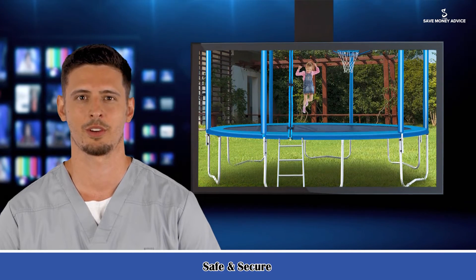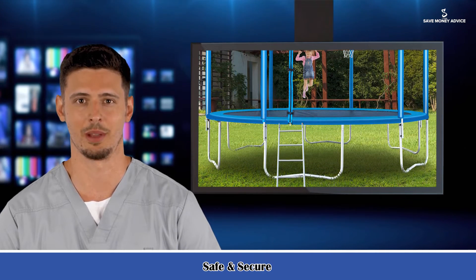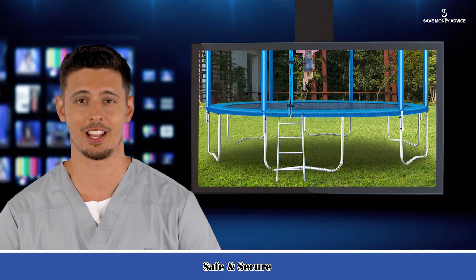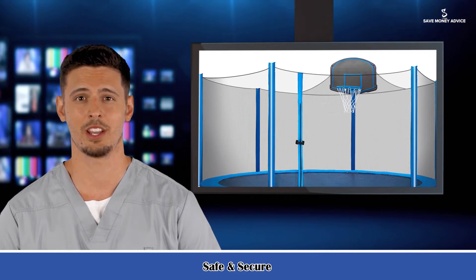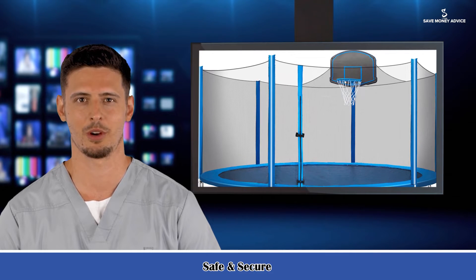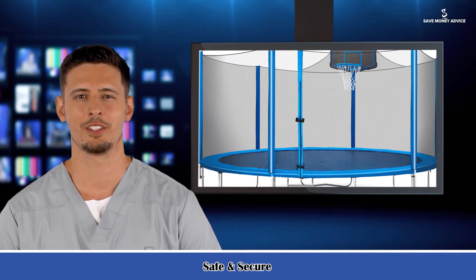This trampoline is equipped with a full-size safety cover pad, fixed by high-quality elastic bands to protect your children from any potential injuries while playing. The sturdy two-step ladder provides straight navigation on and off the trampoline. The round design of the overall edge aims to fully protect children from scratches and squeezing.